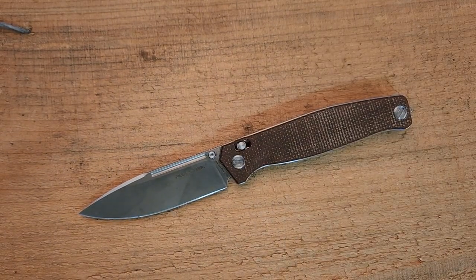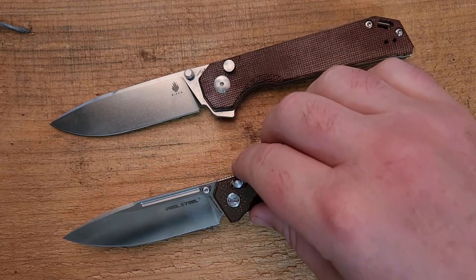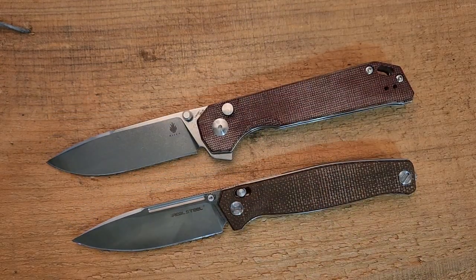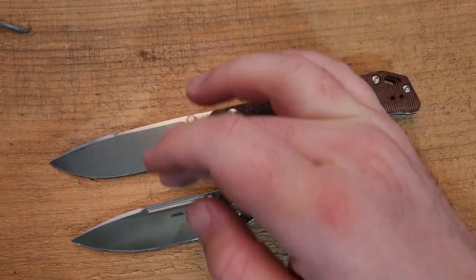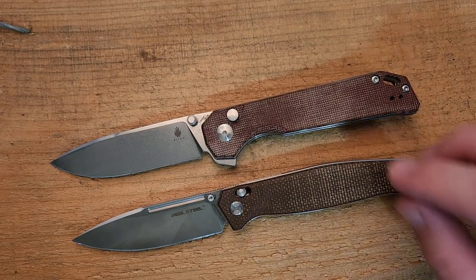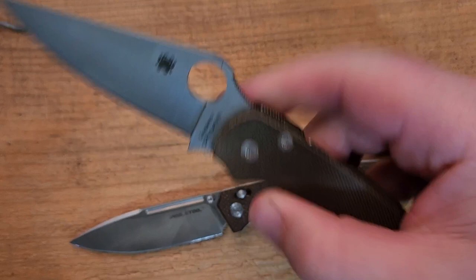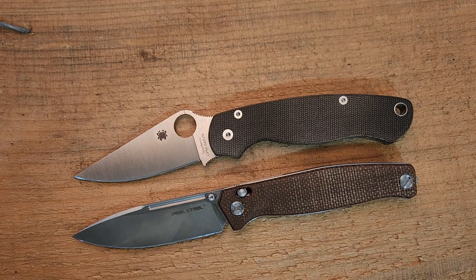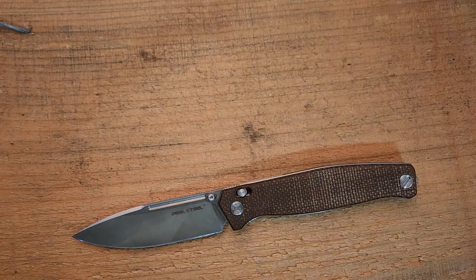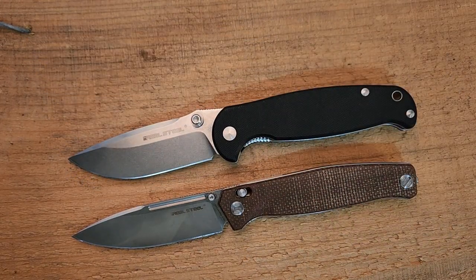Let's do a couple of comparisons. The Kaiser Bag Letter XL is a pretty compelling comparison at a very similar price point — similar materials and looks, 154CM versus VG10. I'll also throw in my Para 2, not because they're comparable price-wise, but everyone's familiar with it for a size reference. And here's the Real Steel H6 — a really budget friendly knife and probably one of my favorite budget folders ever.